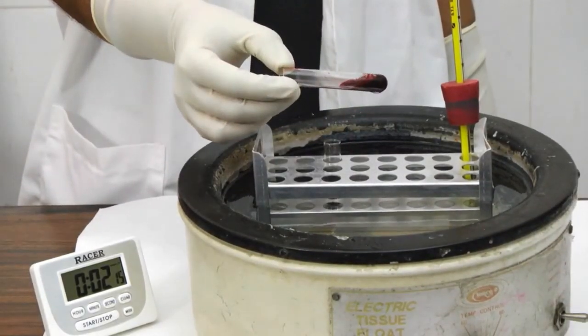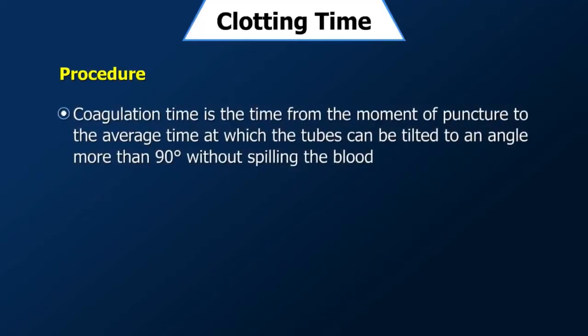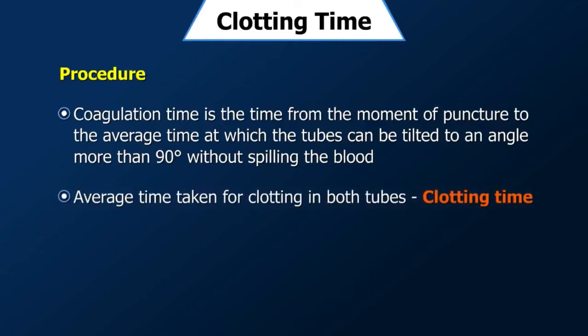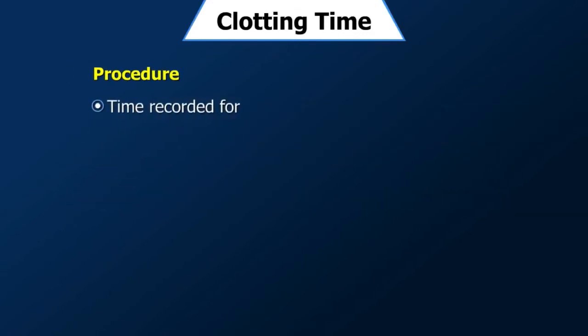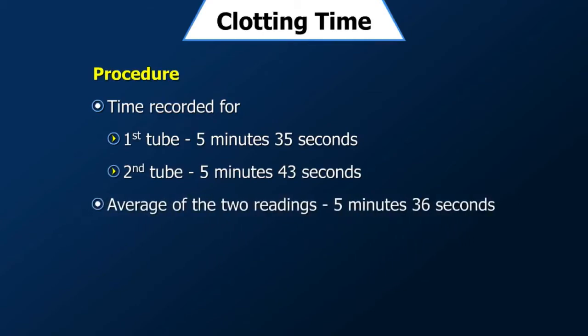Check the clotting in both tubes every 30 seconds. Coagulation time is the time from the moment of puncture to the average time at which the tubes can be tilted to an angle more than 90 degrees without spilling the blood. When blood clots in both tubes, take the average time for clotting — this is the clotting time. For this demonstration, the time recorded for the first tube is 5 minutes 35 seconds and for the second tube is 5 minutes 43 seconds. Therefore, the clotting time is the average of the two readings.